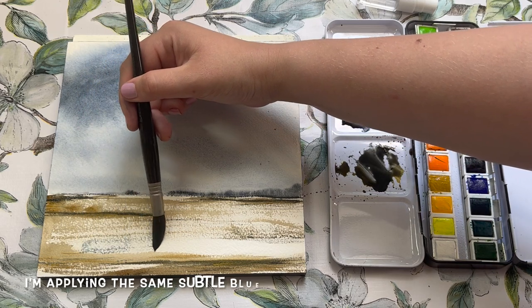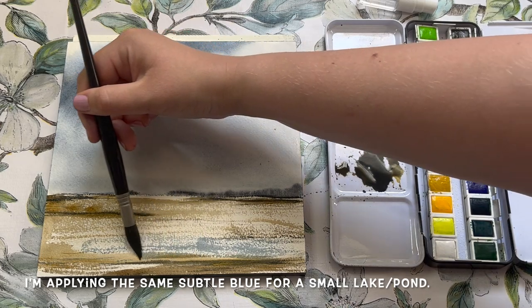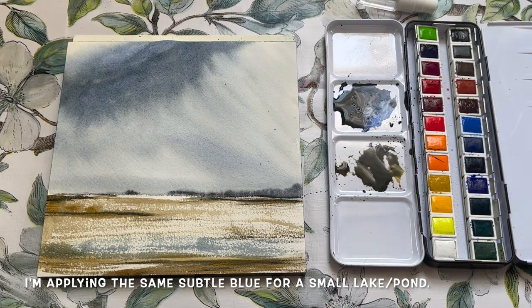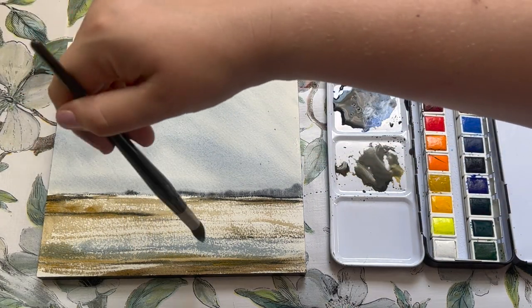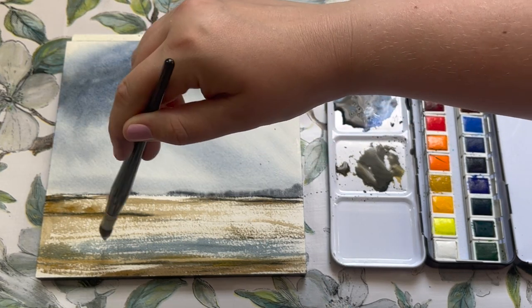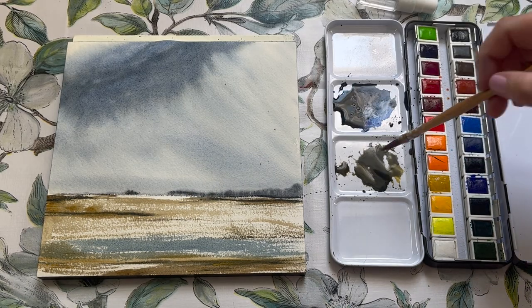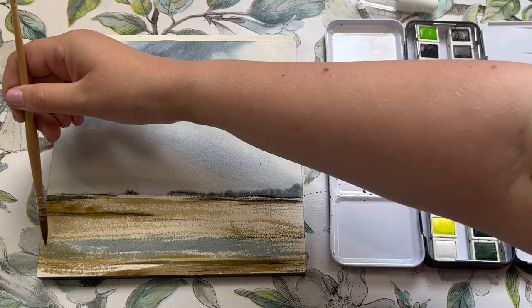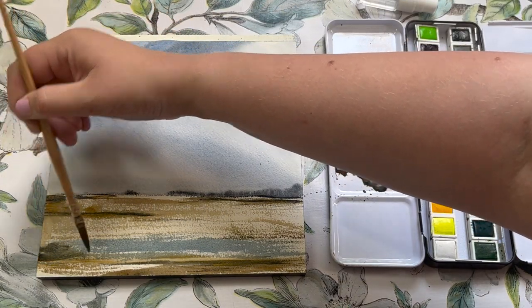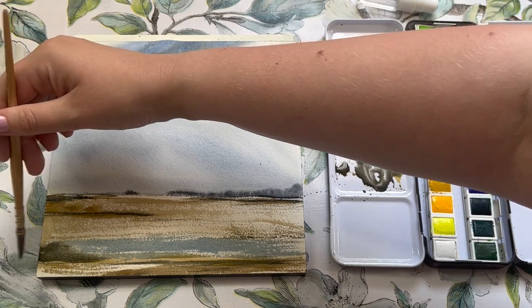Now I'm taking up the same blue colour I mixed for the sky and applying it really loosely across an open space here — I'm turning this into a small pond or body of water. This blue colour went on really nicely onto dry paper, whereas before I put it on wet paper; both seem to work really well.